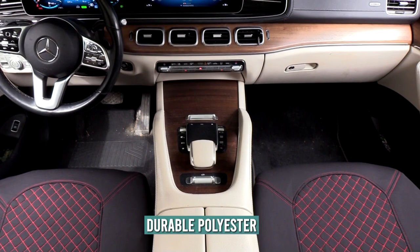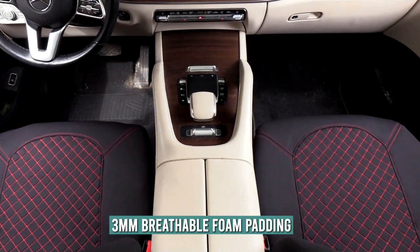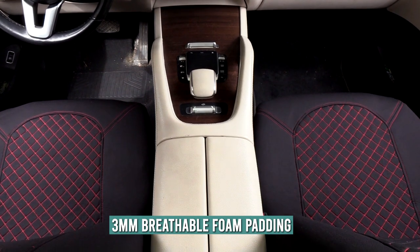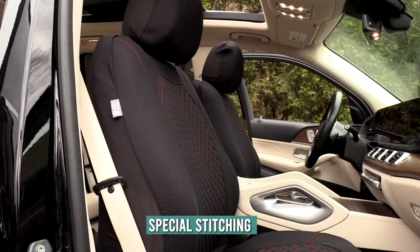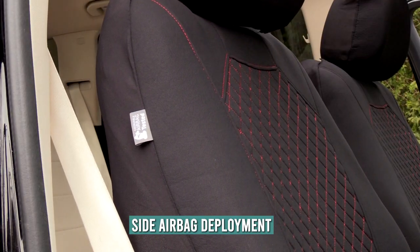The fabric is made of durable polyester material and is backed by three millimeters of breathable foam padding, making it cool and comfortable. Special stitching allows for side airbag deployment. The tag is easily visible and should be facing the door.